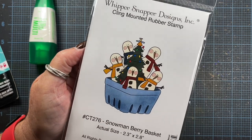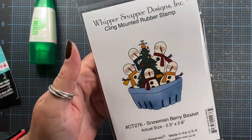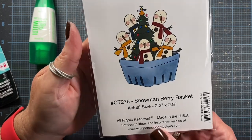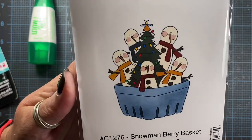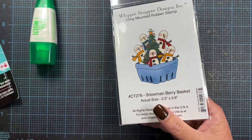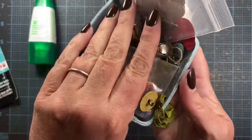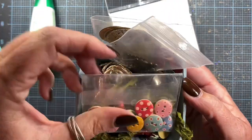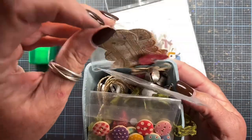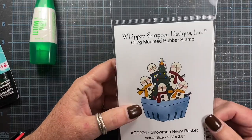This is the stamp that I have to send to you. If you could drop me a note — I'll put my email address in the description box below — and send me your address, I would be delighted to get this little stamp out to you. This is the Snowman Berry Basket — it's five little snowmen and a tree in a basket. It was drawn with inspiration from this little basket that I keep on my desk all the time, filled with little bells, buttons, ribbons, twines, jingle bells, candy canes, and all kinds of fun stuff.